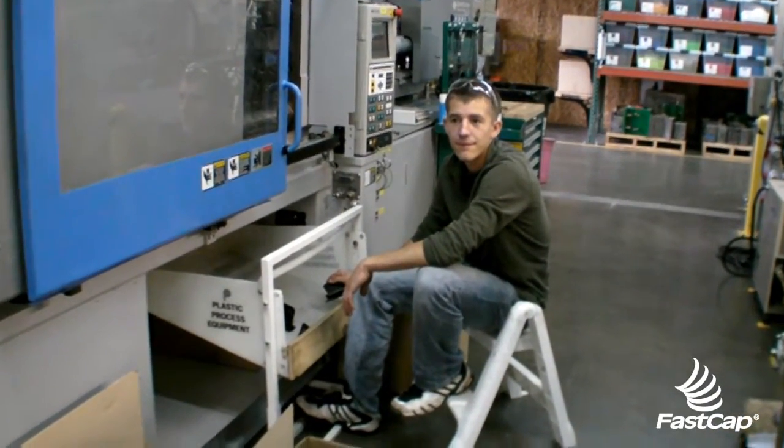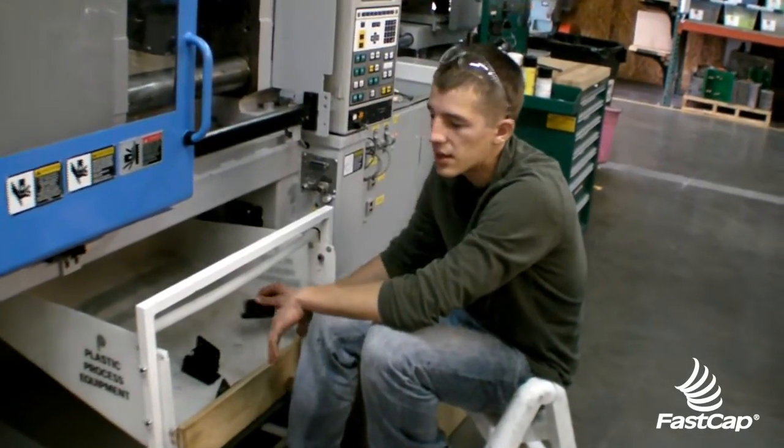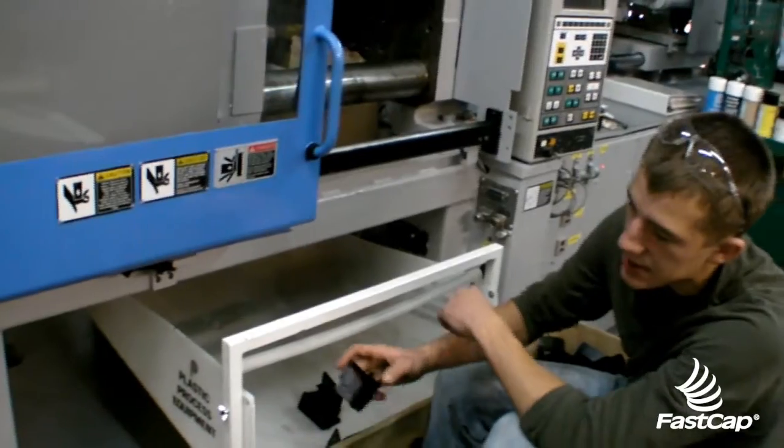Good morning FastGap. We're in warehouse six and Alexi's gonna show us a little problem they're having. Parts come off the machine, there's three different things. Stuff that's bad goes into the rework box.